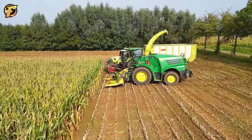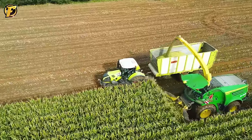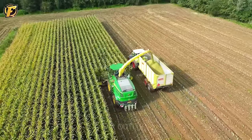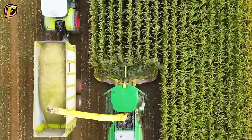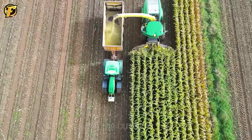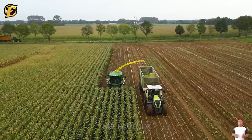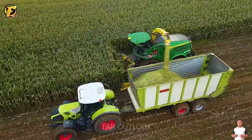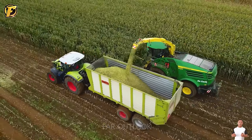The Claas Jaguar 950 is a symbol of future agricultural innovation. Built with advanced technology, the Jaguar 950 is not just an ordinary forage harvester but also a modern knight in the field of agriculture. Combining powerful performance with pinpoint accuracy, the Claas Jaguar 950 processes forage efficiently, making harvesting and converting it into quality feed simple, saving time and effort for farmers.